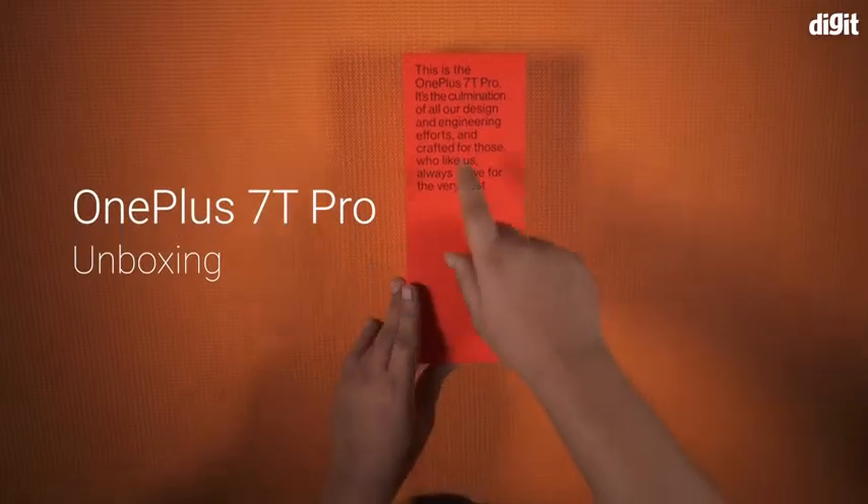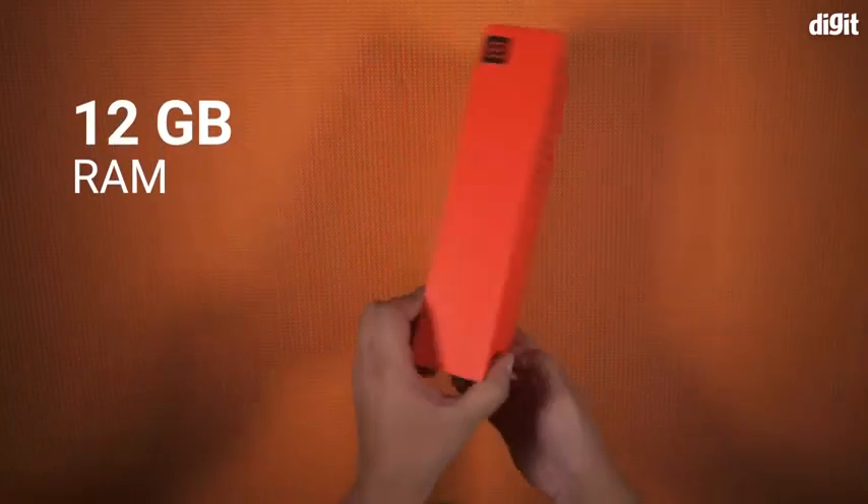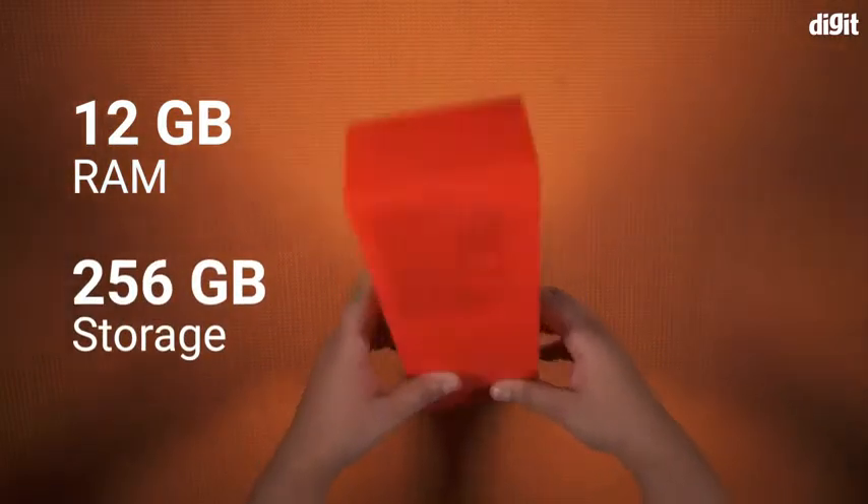Hello and welcome. Today we are unboxing the OnePlus 7T Pro. The variant that we have comes with 12GB of RAM and 256GB of storage.